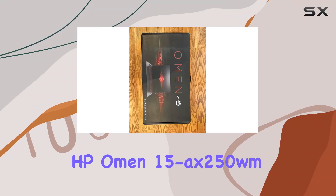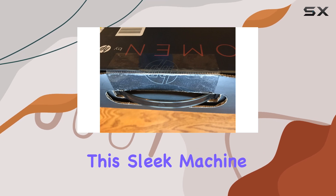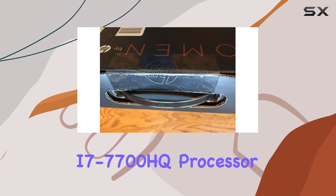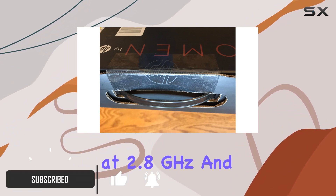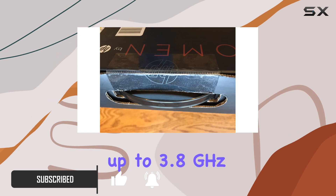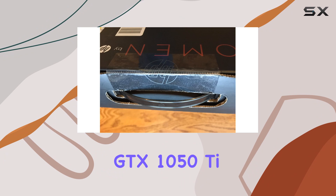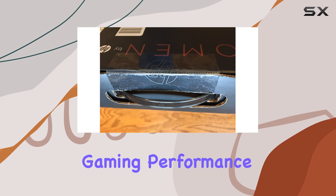Welcome to our review of the HP Omen 15 Axe 250 WM Gaming Laptop. This sleek machine packs quite a punch under the hood, boasting an Intel Core i7-7700HQ processor clocking in at 2.8 GHz and turbo boosting up to 3.8 GHz. Paired with the Nvidia GeForce GTX 1050 Ti graphics card with 4GB of dedicated GDDR5 memory, you can expect smooth gaming performance on this rig.